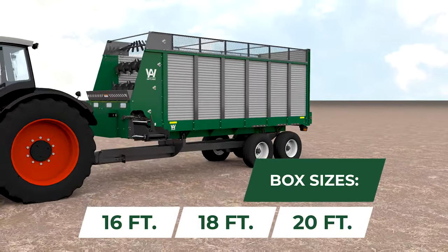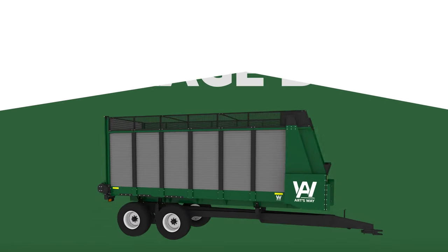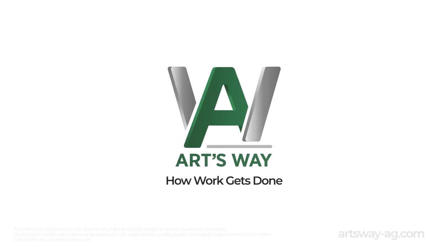From top to bottom and front to back, the 2100 series is a forage box for the ages. ArtsWay — how work gets done.